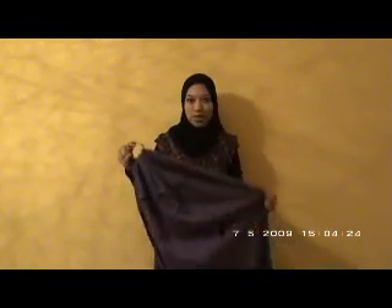Assalamualaikum. I'm going to demonstrate how to use a snug ring sling to do a hip carry. I have with me a snug ring sling from the linen plan line. These are large size gold rings.